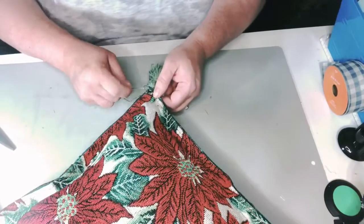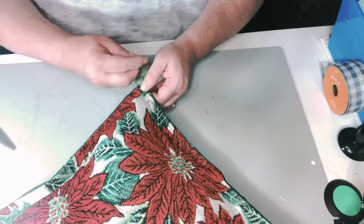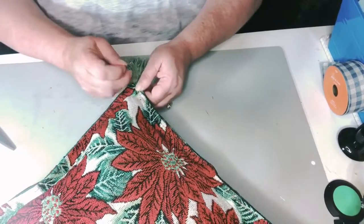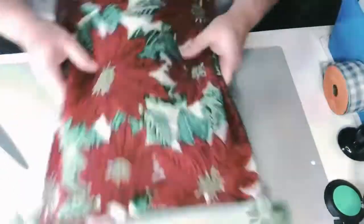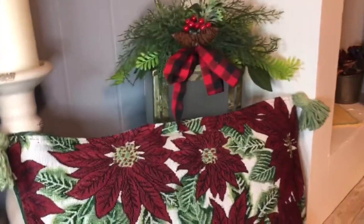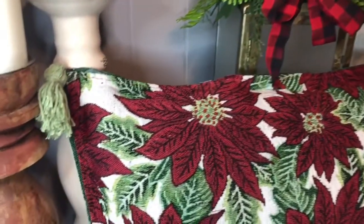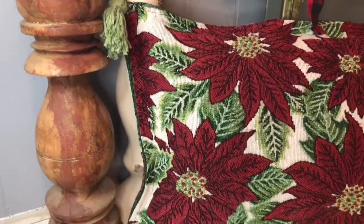It just looks very upscale, especially with the tassels added on. And if you find a different pattern you like, or you want to go neutrals, you can just do it however you want — whatever kind of placemats you can find. And here's what it looks like, all finished.